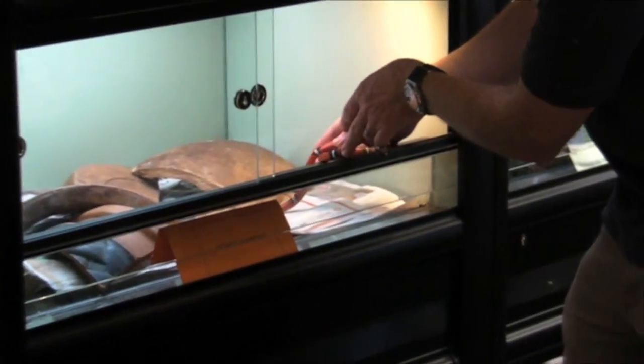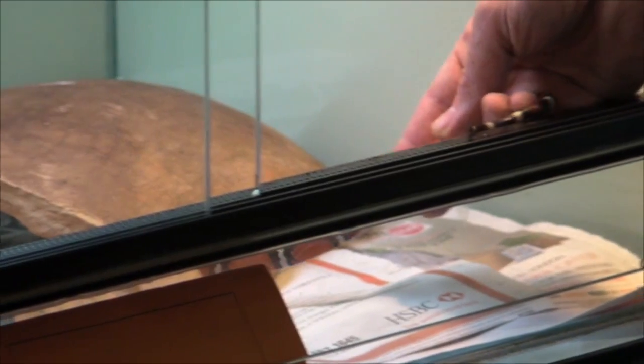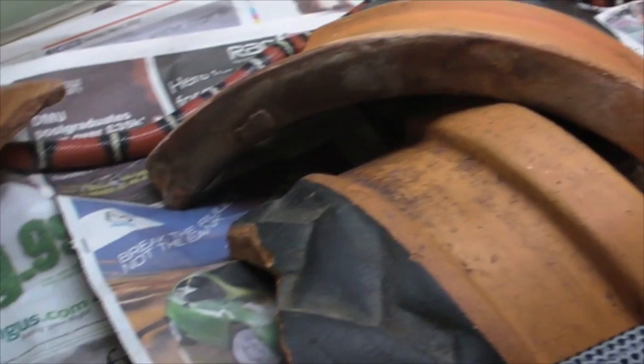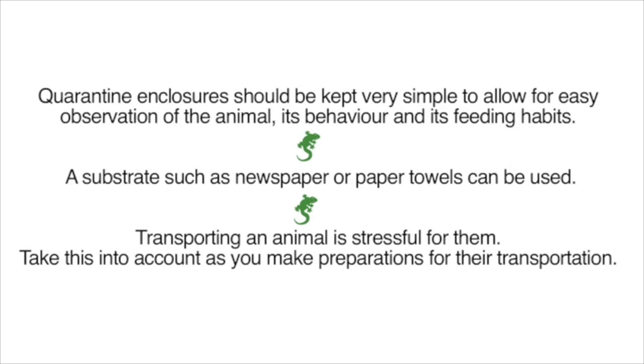Being moved into new accommodation is quite a stressful time for any animal, not just a reptile. In about a month or so's time, once we're sure the snake is well established, well settled, and is feeding regularly, we'll change the arrangement of the enclosure to include some of the more natural features that we've looked at with other species.